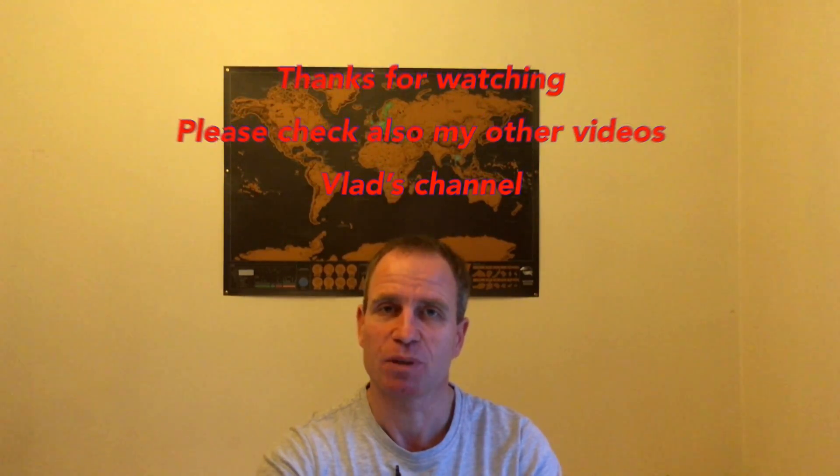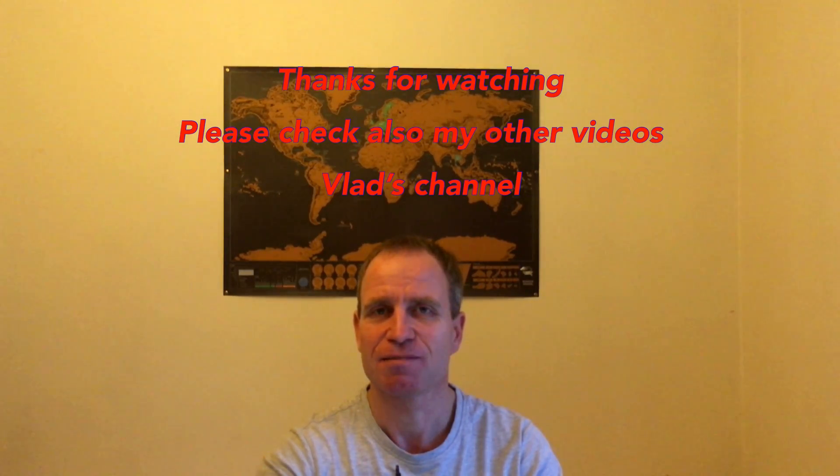That's all for now. Thank you very much for watching. Stay tuned and check also my other videos. Thank you very much. See you guys, bye.